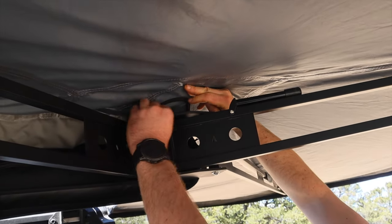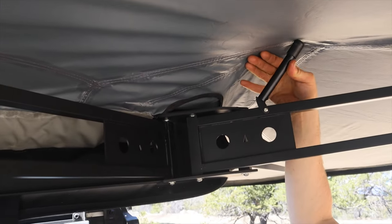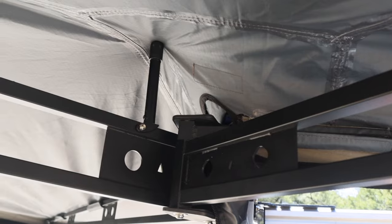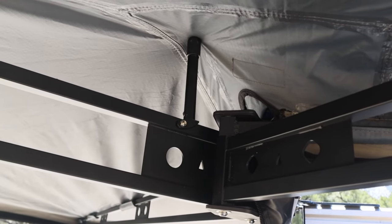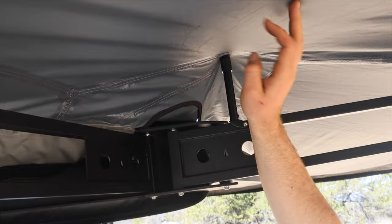One thing that's helpful: before you fully extend the awning, make sure this flap is not catching on this metal rail here, as it makes it harder to put up. But that flap is meant so you can prop it up, and when you do, it allows all the rainwater to slide down so it's not pooling in the actual material.